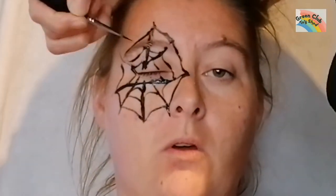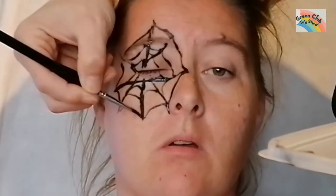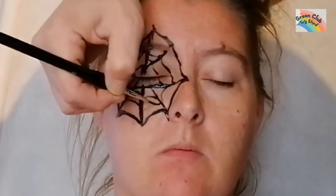I use little paint brushes for this — artist paint brushes. They're quite cheap and easy; you can find them on eBay, Amazon, or even the pound shop. Then I go over some of the lines and start to build up little spiders.